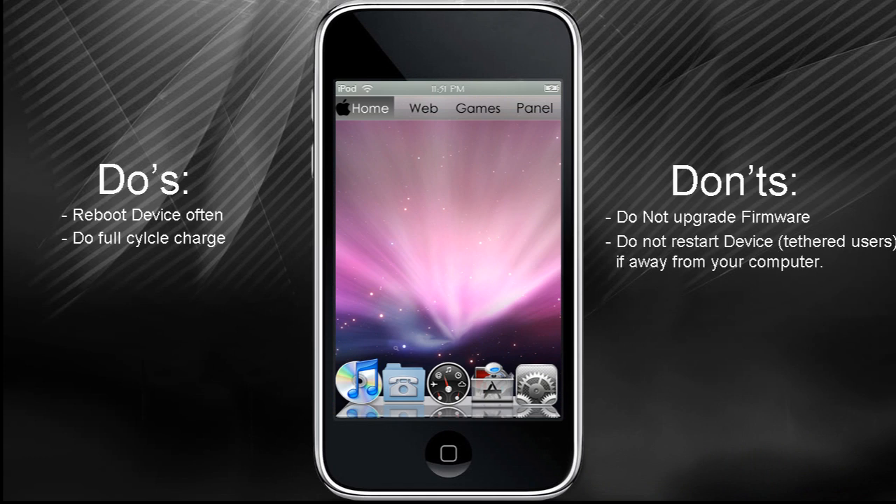If you are tethered, do not restart your device or turn it off while you're away from the computer, because you will not be able to turn it back on until you run Black Rain on your computer again. If you do restart your device and enter recovery mode, iTunes will open with a message saying iTunes has detected an iPod in recovery mode and that you must restore this iPod before it can be used with iTunes. Whatever you do, do not restore your device in iTunes — it will automatically erase everything on it and upgrade you to the latest firmware. Make sure you use Black Rain to recover your device.